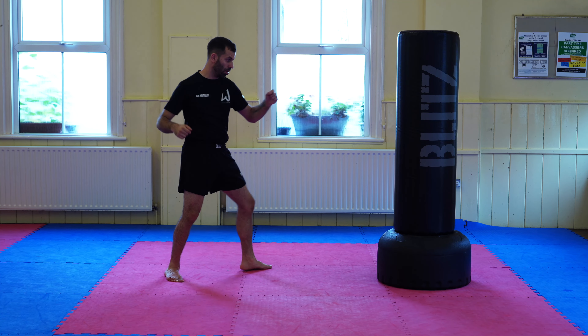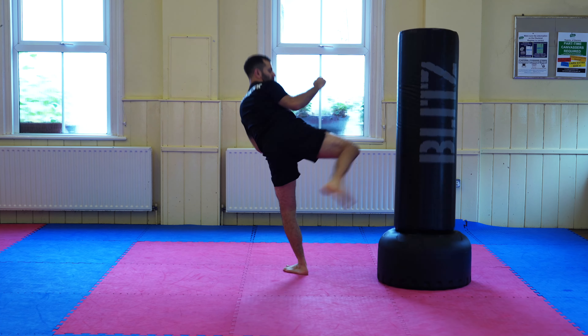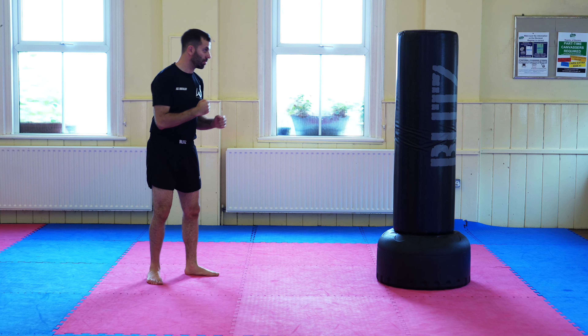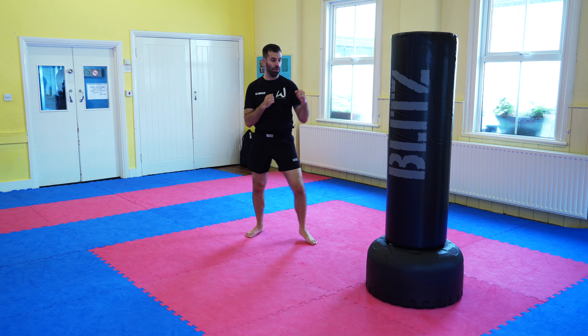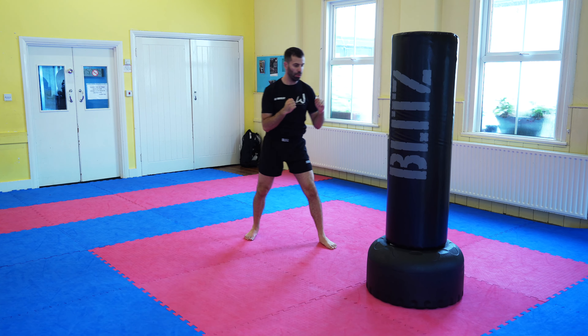By turning that foot out you're naturally allowing your hip to turn over and bring the kick into the target. As with most things, you don't want to go to either extreme — if you overturn the foot you risk overturning the hips and throwing yourself off balance, particularly if the kick misses. Think about what happens if it hits thin air and how vulnerable you'll be to counter attacks. I'd say aim for about a 45-degree angle — not 90 degrees, but at least 45.